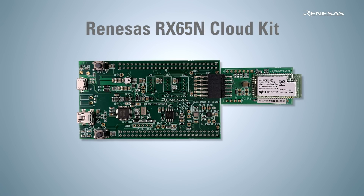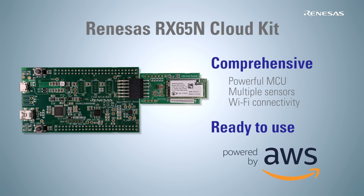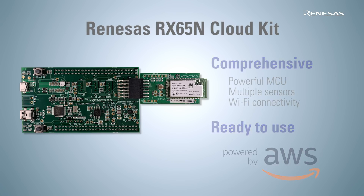To develop an IoT application, complexities such as sensor implementation and cloud connectivity must be eliminated. The RX65N CloudKit is a comprehensive Renesas Electronics solution with a powerful Renesas MCU, multiple sensors, and wireless connectivity. The AWS-certified Amazon FreeRTOS-based demo program is pre-programmed for this kit, so you can easily begin IoT application development.